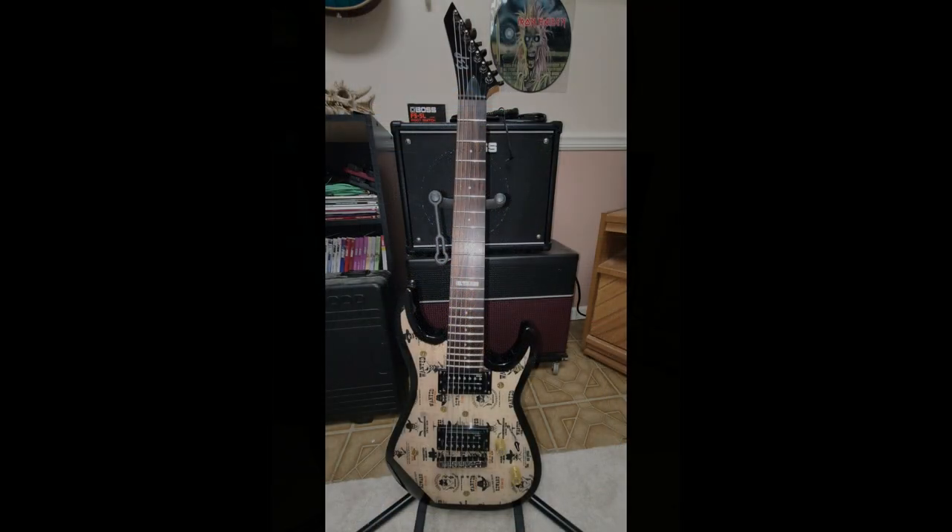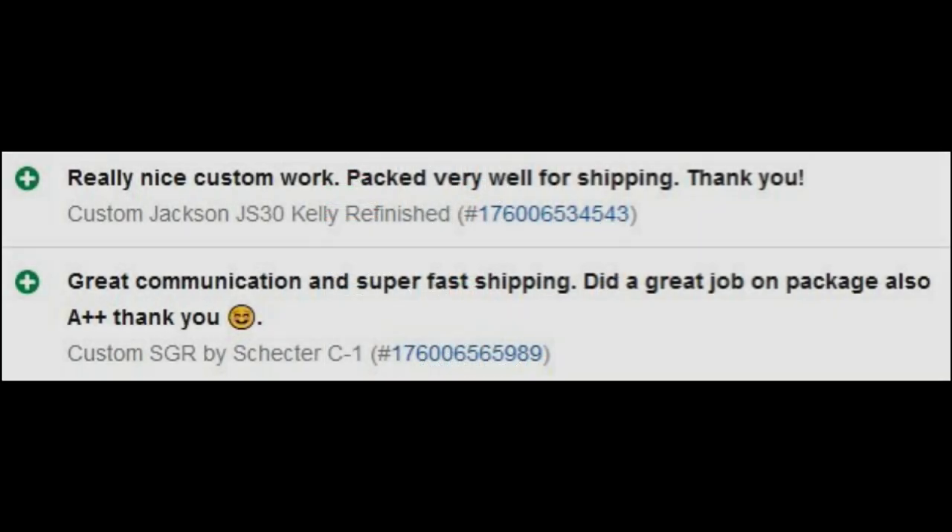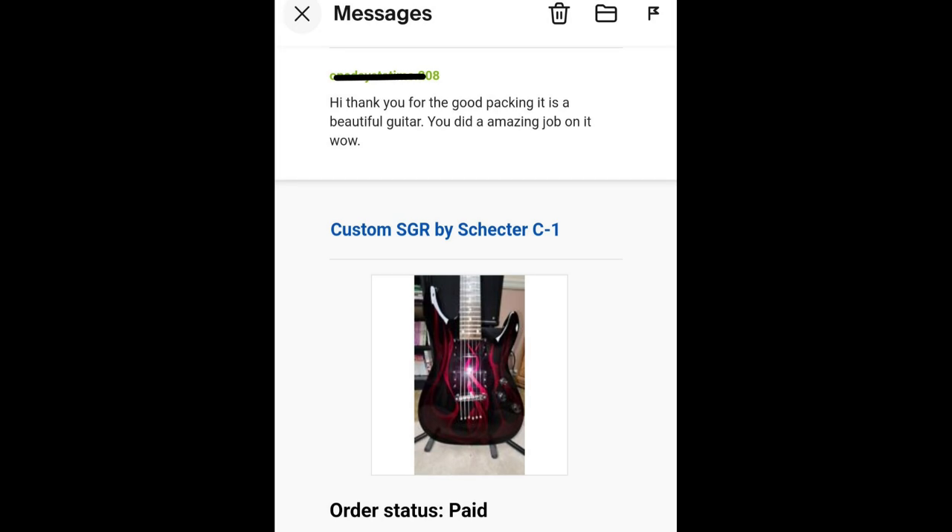This guitar is up on eBay now. I was thinking about using it as a Secret Santa gift, but it already got a bid so I have to sell it — I don't want to pull it down and hurt my feedback. Here are a couple of feedback screenshots from the last two guitars I sold on eBay, plus an email I received from the person who bought the Schecter with the flames on it.